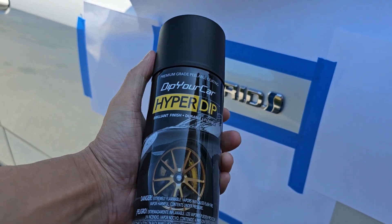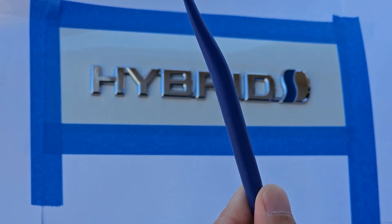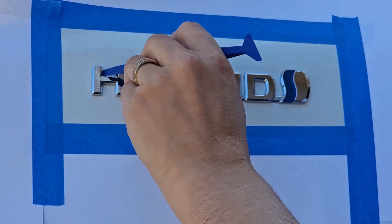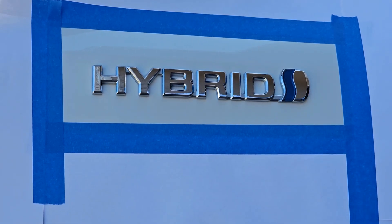Prepping is key. Got one of these tools here to be able to get into all of the corners and get all of the grease, oil, and dirt out. If you don't do this prep work, the HyperDip is not going to stick. Use this and clean it real good — just put a piece of tissue or microfiber towel and clean it off. Mine is super shiny now, so let's give this a try.